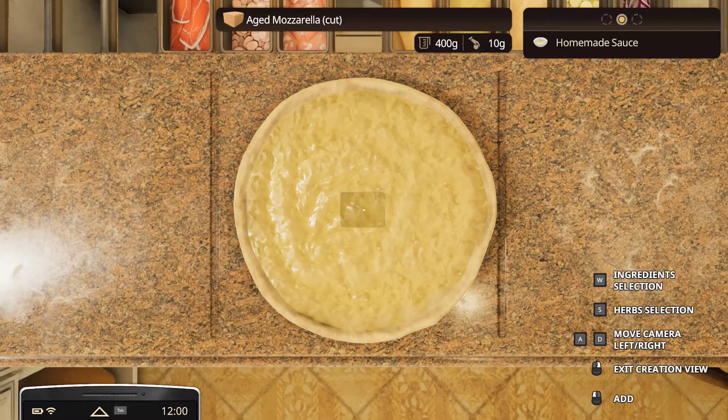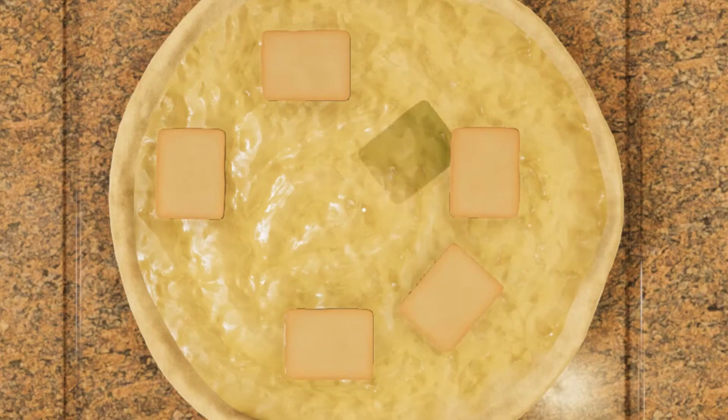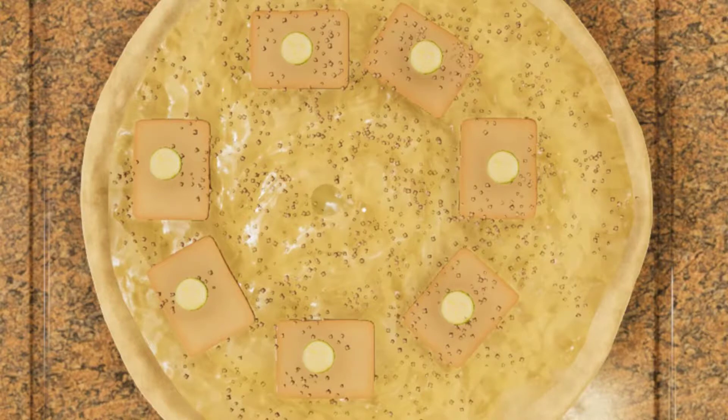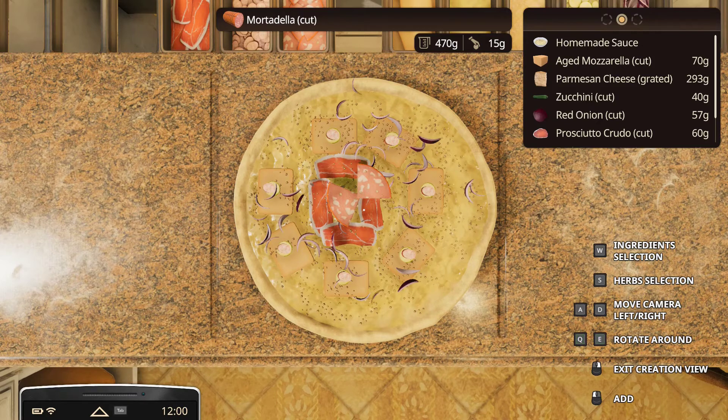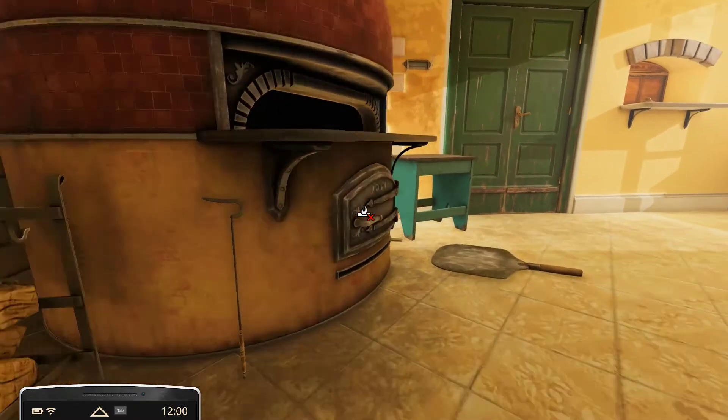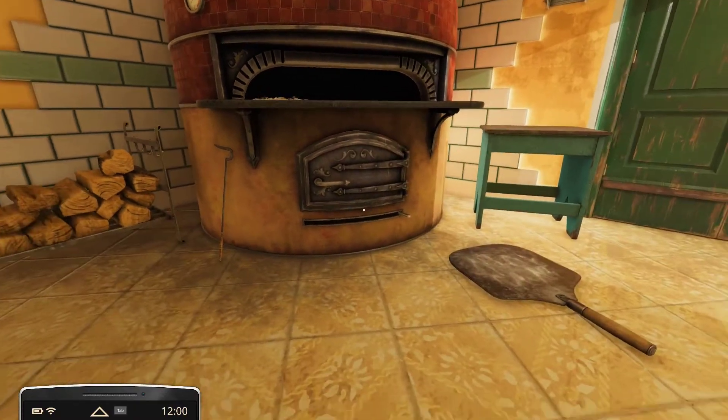Now we gotta get to the cheese. We can make kind of a ritual circle, Stonehenge type beat. Zucchini — I don't know why you'd want zucchini here, but okay. This one zucchini is gonna be the sacrifice. And we'll have a little circle of mortadella, to signify the roundness of life. I was not taught by my great uncle how to cook things.